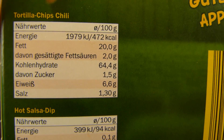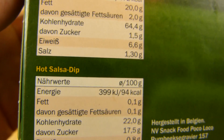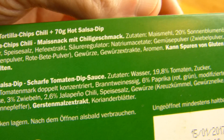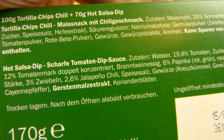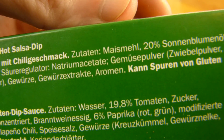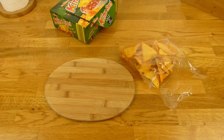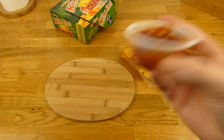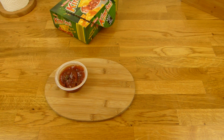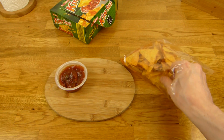Hier sind die Kalorien: 100 Gramm — sagen wir 500 für die Chips. Das sind Chili-Chips. Und der Hot Salsa Dip hat 100 Kalorien. Beides zusammen: sagen wir 550 Kalorien für die ganze Büchse. Scharfe Tomaten-Dip-Soße mit 20% Tomaten, 3% Zwiebeln, 2,6% Jalapeño-Chili. Die Chips sind natürlich mit Mais gemacht — Maismehl. Das kommt zum Vorschein, wenn man 45 Sekunden in die Mikrowelle haut. Der Dip riecht säuerlich, nach Jalapeño. Und die Chips riechen wie normale Tortilla-Chips.